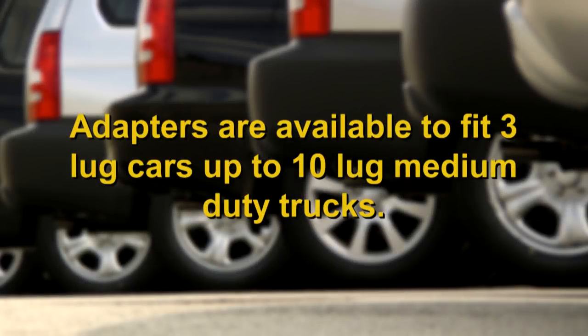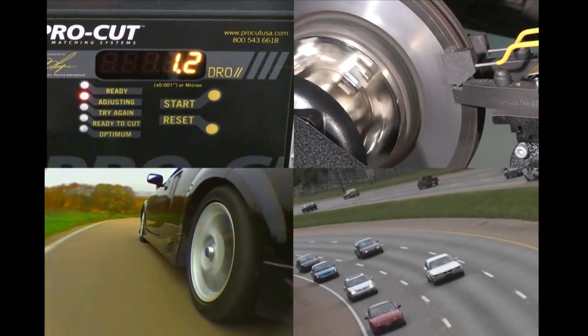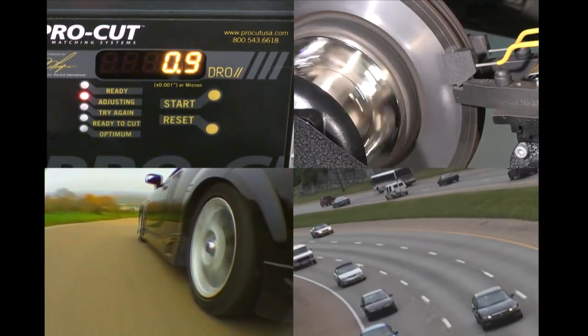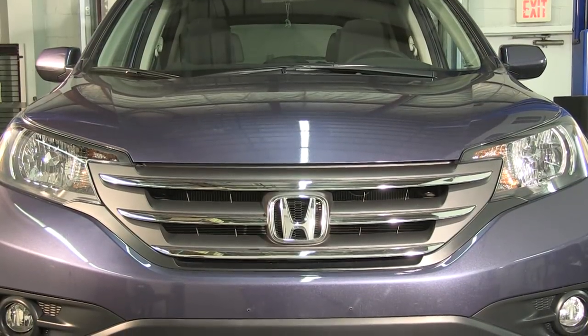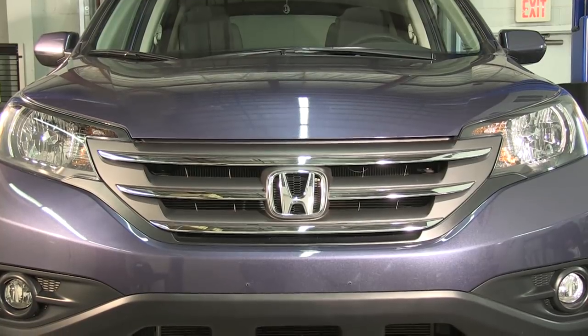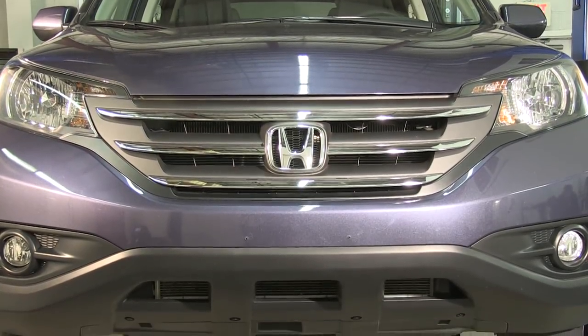ProCut rotor matching lathes can be used on vehicles as small as smart cars, up to and including medium duty trucks such as the Ford F750 with appropriate adapters and techniques. While the basic procedure for matching rotors is the same across all vehicle platforms, there are some vehicles that require special procedures, and all require the training and skill needed to operate the correct lifting device safely before attempting to remove wheels for this procedure.